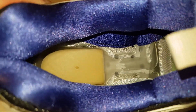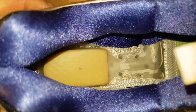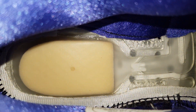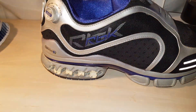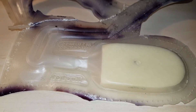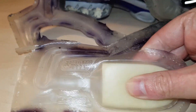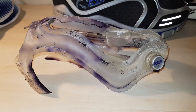There you go. I'll just show you what it looks like in the shoe because I've took the other one apart properly. There you go - your auto pump, in all its glory. Really good pump mechanism. Amazing really.